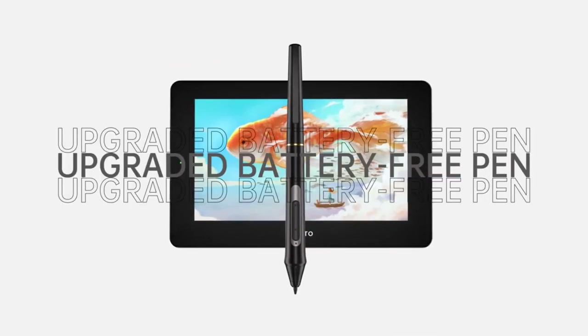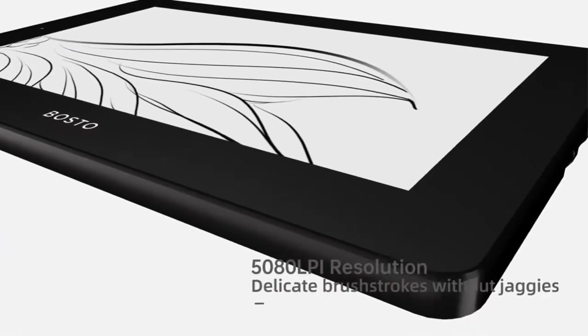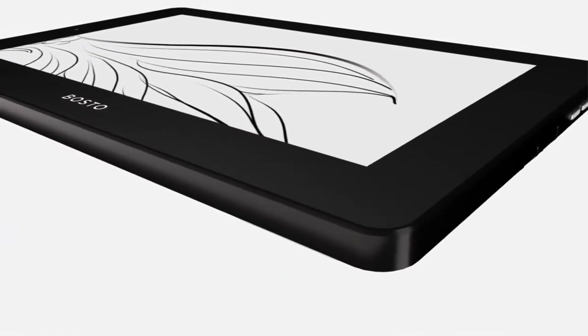Comes with eight pen nibs, a nib remover, a cleaning cloth, a glove, a tablet protective cover, a two-in-one USB cable, a battery-free pen, and a quick guide.